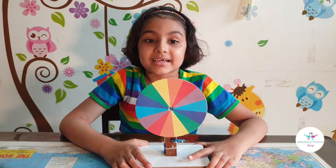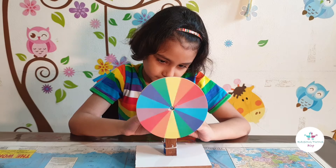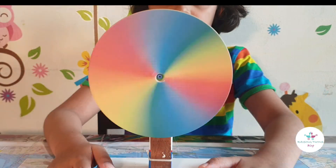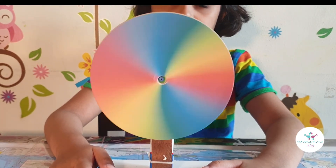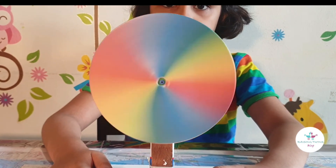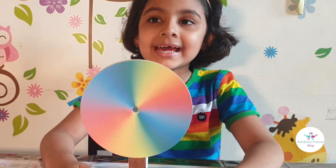So I am going to mix these colours now. And let's see what we get. Can you see that the disc is almost turning white? Can you see it? Ta-da! We just reversed the rainbow.